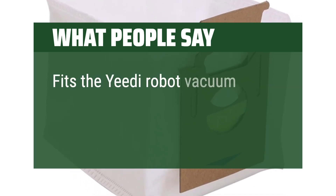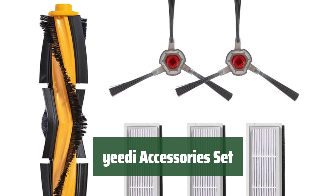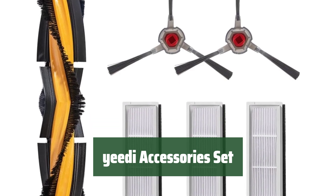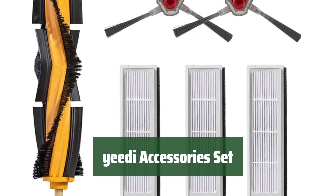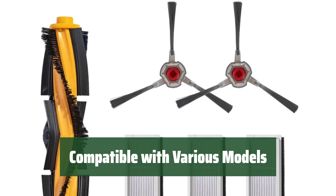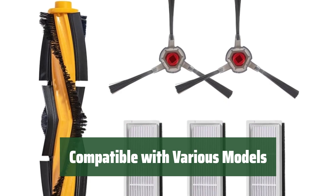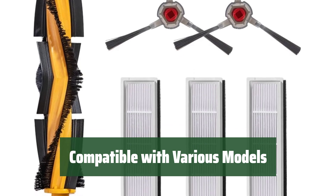Fits the Yeedi Robot Vacuum. Number 4. Upgrade your Yeedi Vacuum with authentic accessories. Each set includes side brushes, a multi-surface brush, and high-efficiency filters for a thorough clean. Designed to fit models Yeedi Vac, Yeedi Vac Max, Yeedi Vac Station, Yeedi Vac 2, and Yeedi Vac 2 Pro Robot Vacuum.